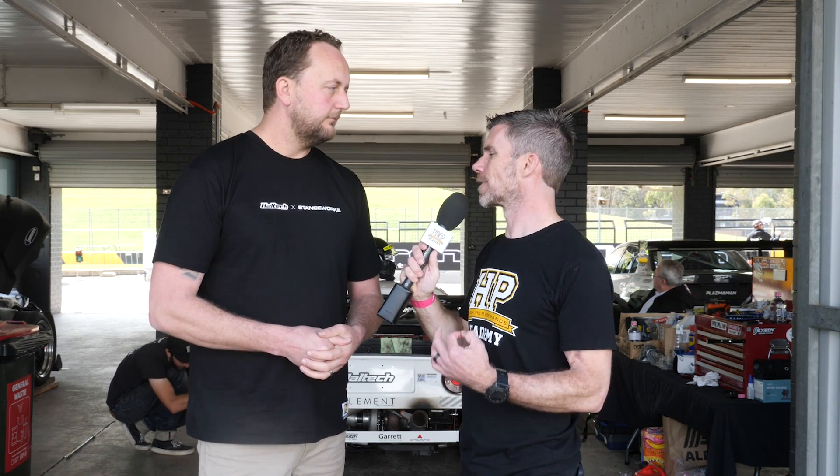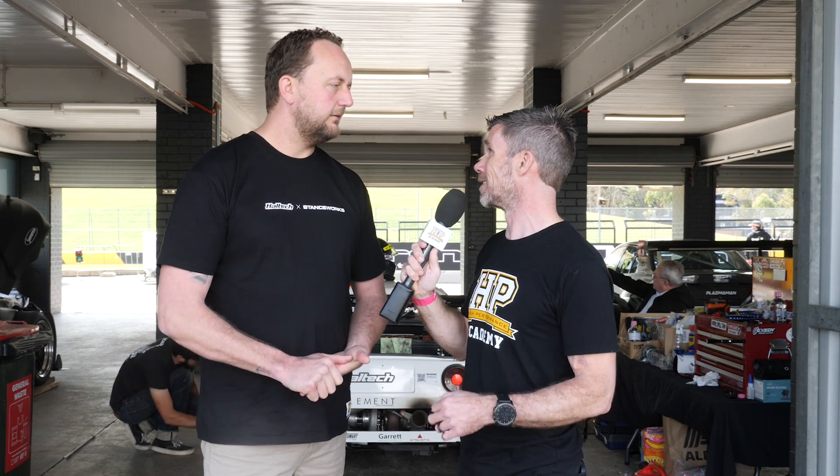Perfect, thanks for your time Scott — it's a really interesting update and I'm looking forward to testing it out myself.